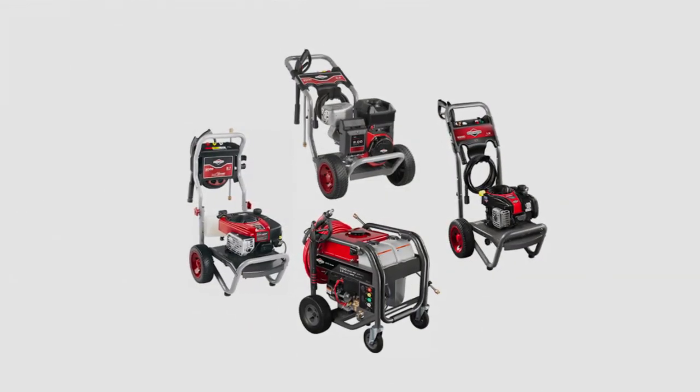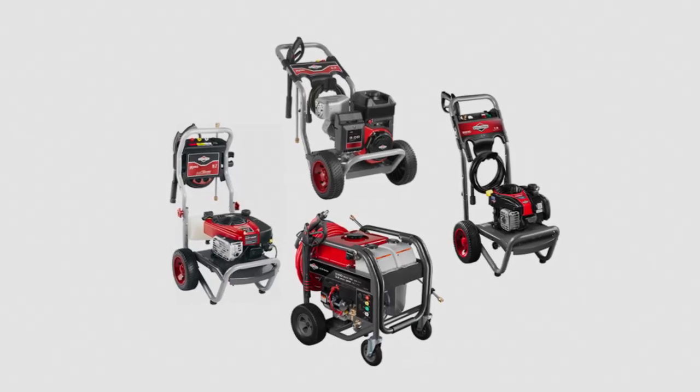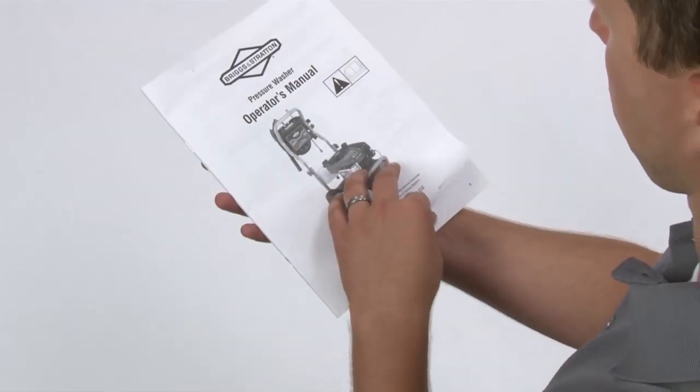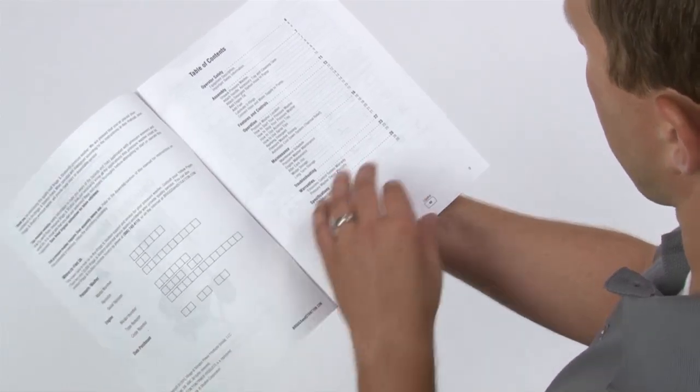Congratulations on purchasing a Briggs & Stratton pressure washer. We put this video together to help you get started. Before you start, be sure to thoroughly read your included operator's manual for all instructions and warnings.